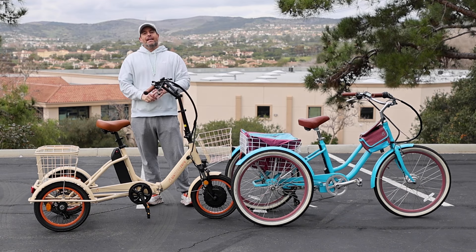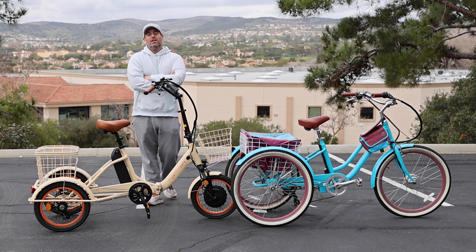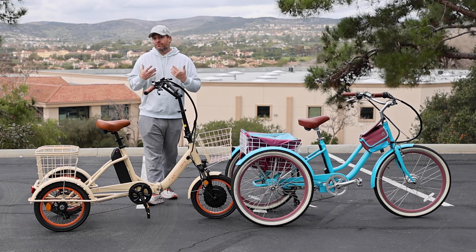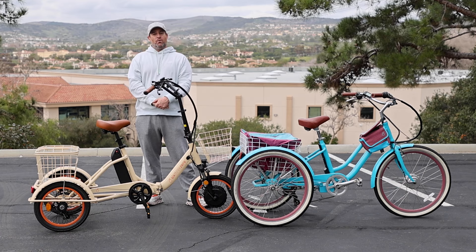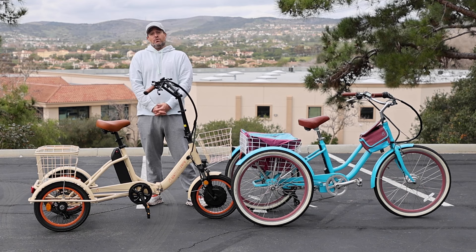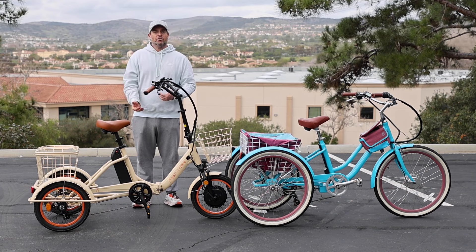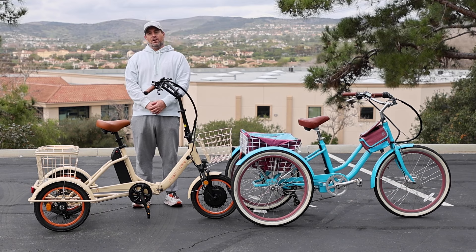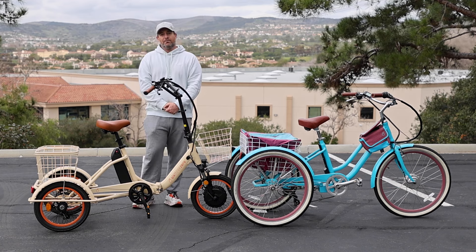It really depends on the type of riding you're doing as well. If you have a conventional tricycle and you're going to tackle any type of hills at all, even minor hills with only one gear are going to feel fairly difficult — you can't shift, you can't make it easier to pedal at all. In a seven-speed you can shift down to first gear, make it easier to pedal, and get up the hill with simplicity.